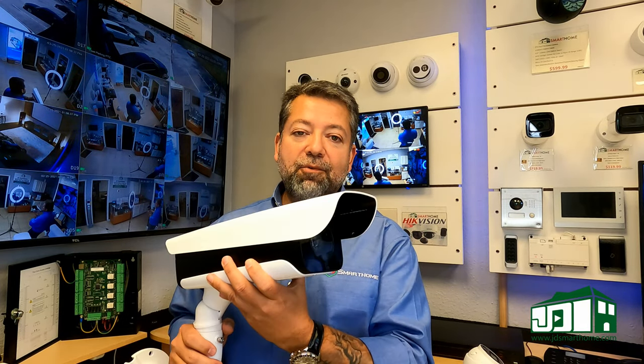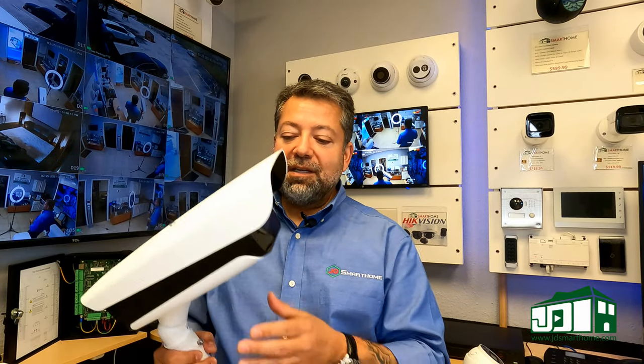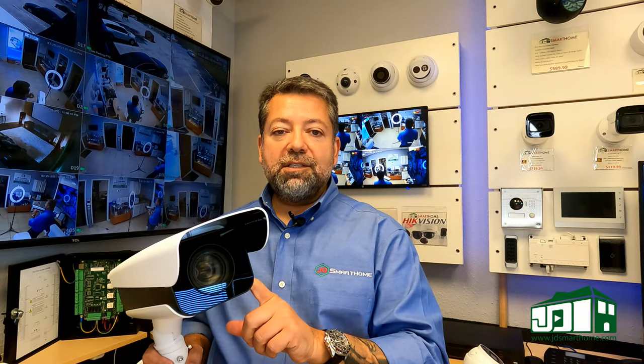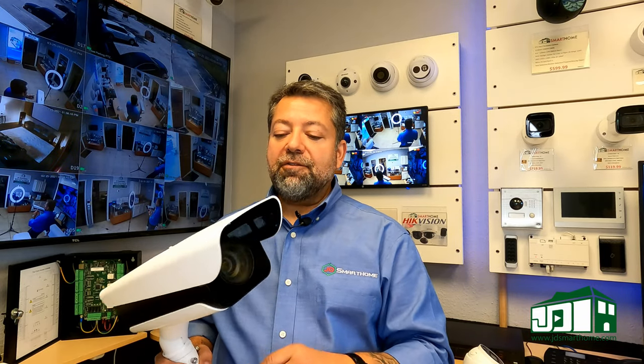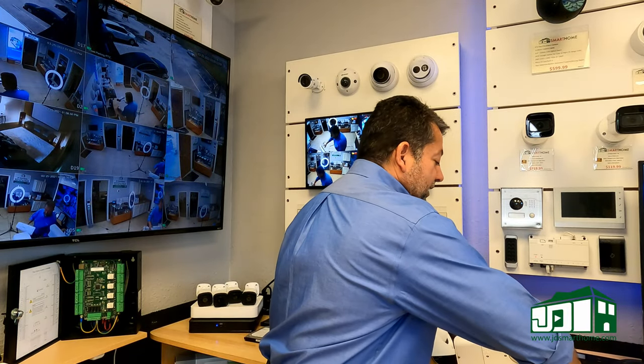This is a professional-grade, commercial-quality camera, and we are probably the only ones in San Antonio that carry and stock these. We're going to be doing a full review in a couple of weeks, so keep an eye out for that.